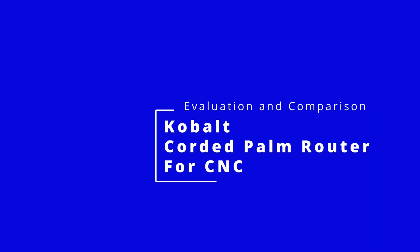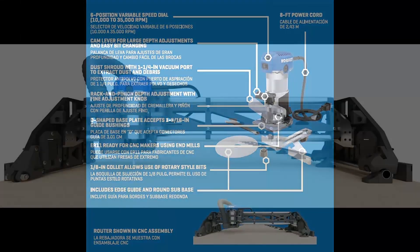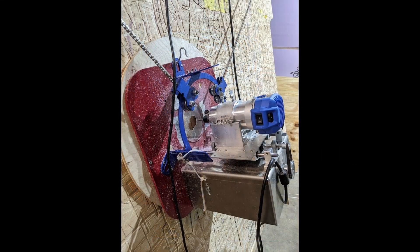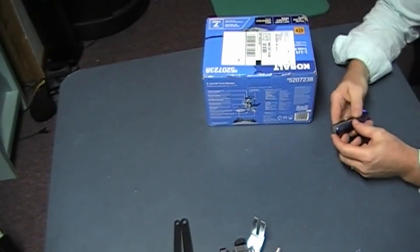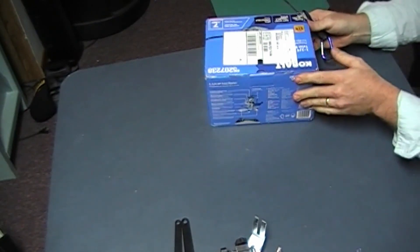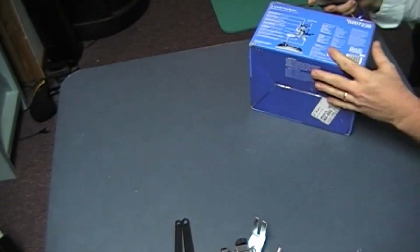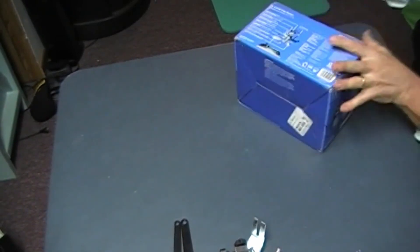Hey, I'm Rob. Alright, so here we have the Cobalt 1.25 horsepower trim router. It is new in the box, arrived today.